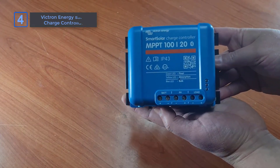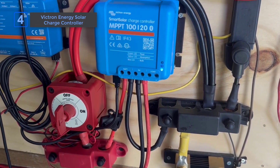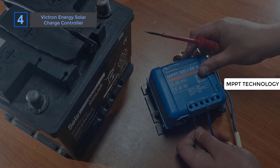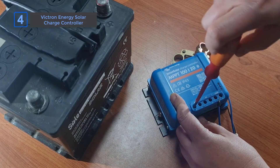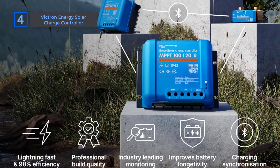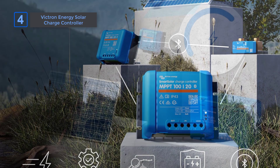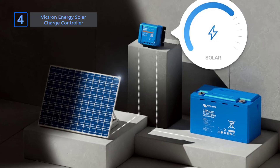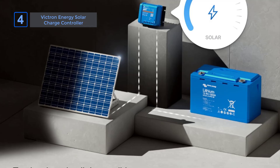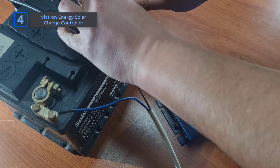Number 4: Victron Energy Solar Charge Controller. The Victron Energy Solar Charge Controller maximizes every ray of sunlight. Its MPPT technology ensures you get the best possible power output, even in partial shade. Handling 20 ampere, 48-volt of solar panels, this one excels with its lightning-fast tracking and intelligent charging algorithms, meaning your system stays optimized and your battery lasts longer. What's unique is how multiple Smart Solar MPPT units can synchronize, creating a seamless flow through various charge stages, enhancing battery life — a feature not seen in many competitors.